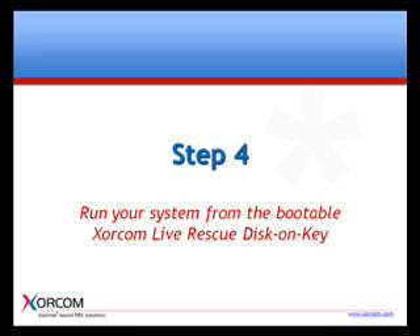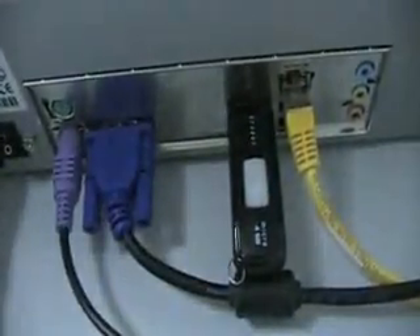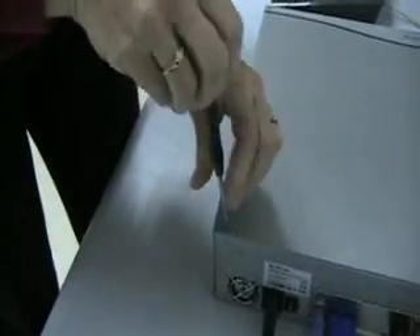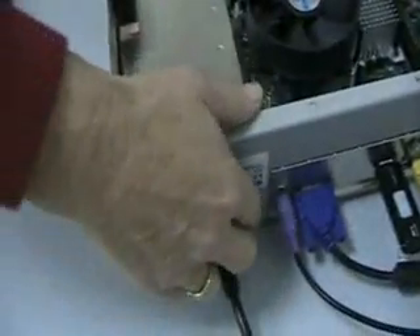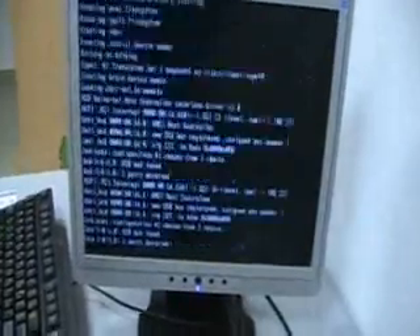The final step is to run your system from the bootable Soracom Live Rescue disk on key. The Soracom Live Rescue disk on key allows you to run your XR1000, XR2000 or XR3000 IPBX from the 4GB disk on key until a scheduled repair can take place. Here we demonstrate how the IPBX is operational even after we have disconnected the hard drive. We remove the cover of the IP PBX and disconnect the SATA to isolate and disengage the hard disk. Now, we power up the device and see that the Soracom Live Rescue bootable disk on key is operational. Take a look at the screen. Our PBX system is working with no hard drive, all thanks to the Soracom Live Rescue bootable disk on key.